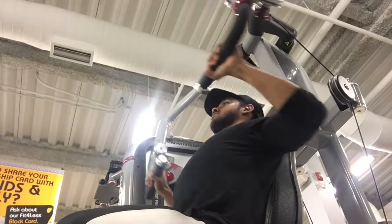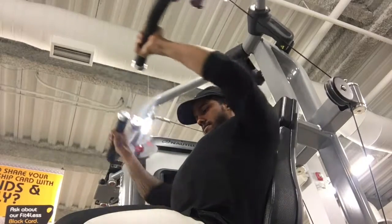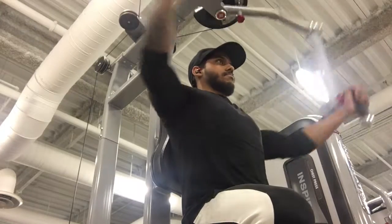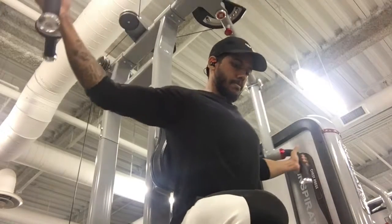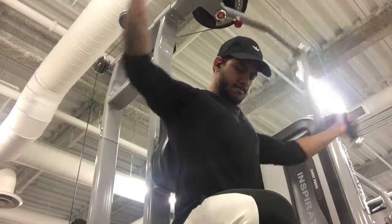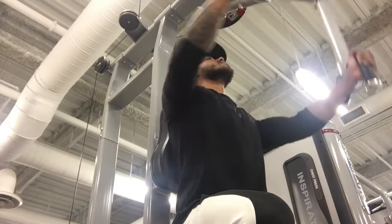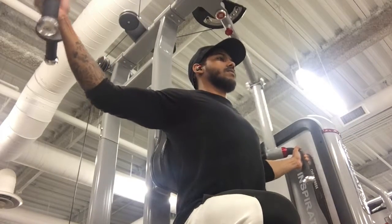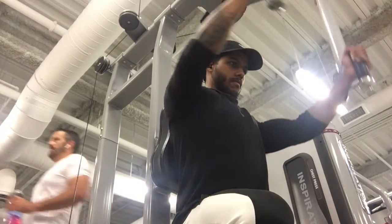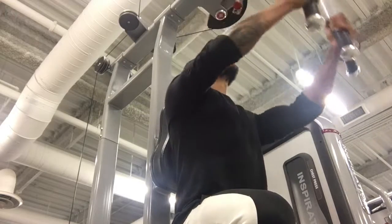I'm just focusing on supplementing what I did on the incline barbell bench, once again to get some more volume in. Here we are finishing the pecs off with a pec fly. There are lots of different ways to do the pec fly, but I was doing it pretty much to the middle of my chest, maybe slightly higher to work a little more upper pec.